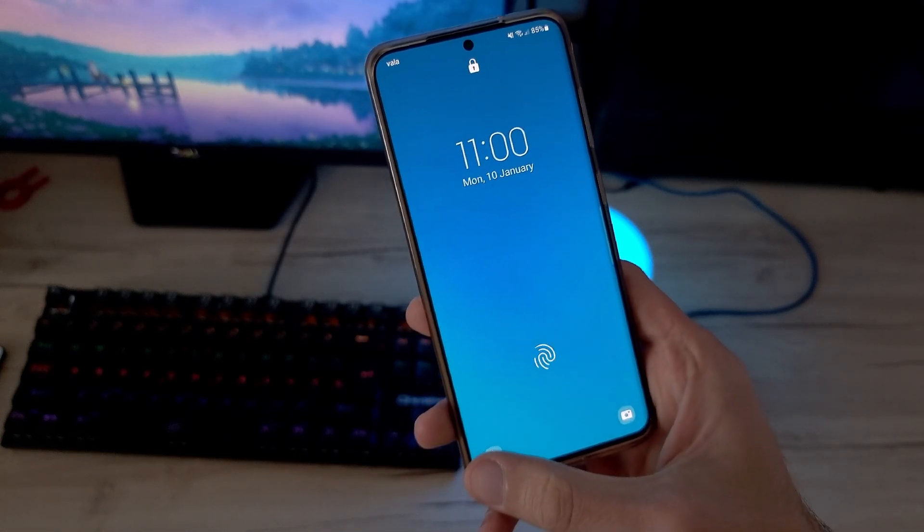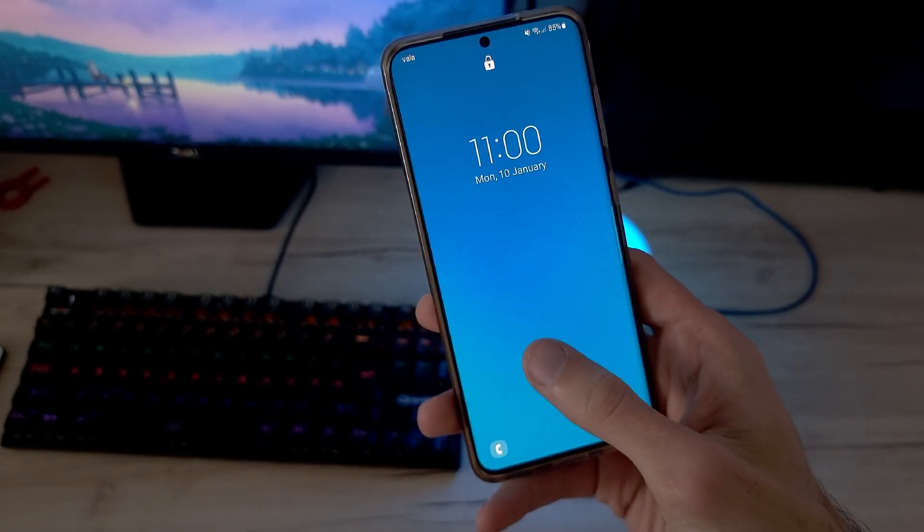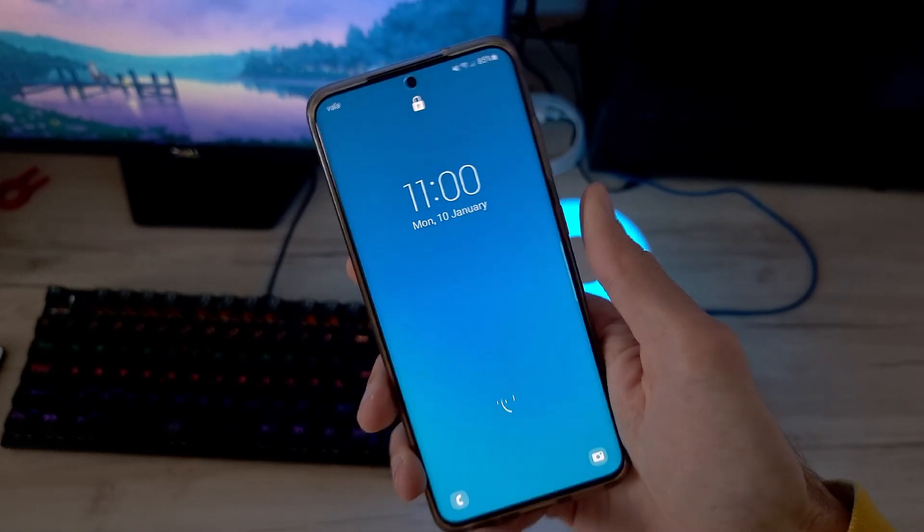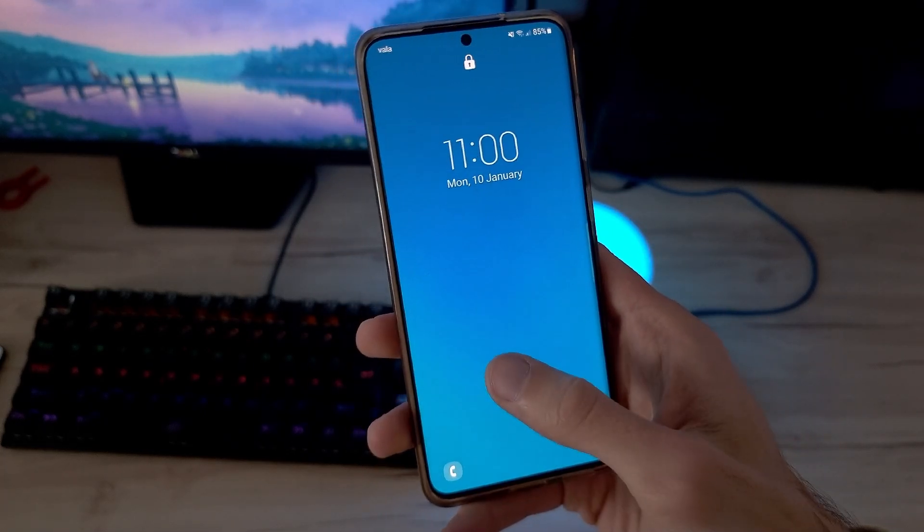Let me know in the comments section if your device received One UI 4, and what's your favorite feature in this major update. Also, if you want to watch all the animations that are new on One UI 4, watch this.